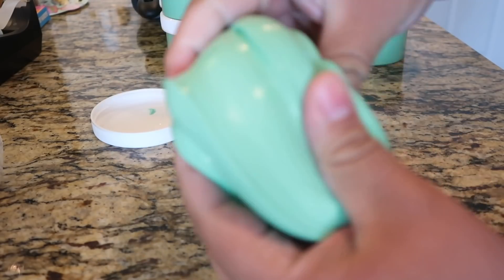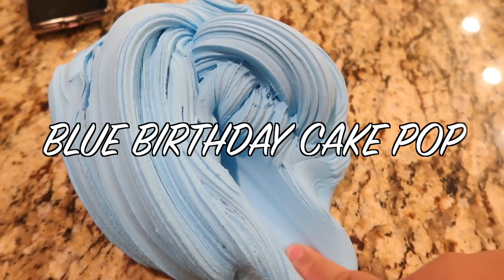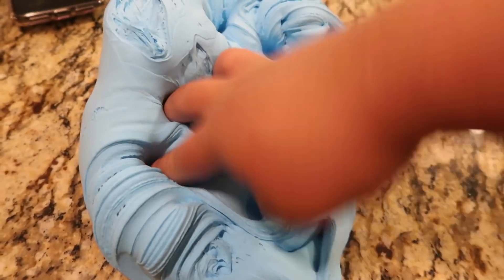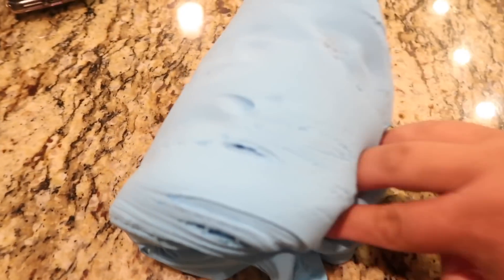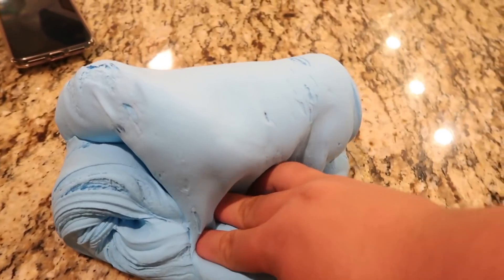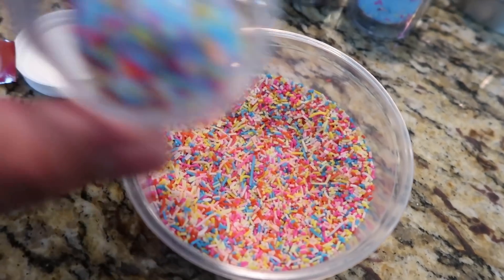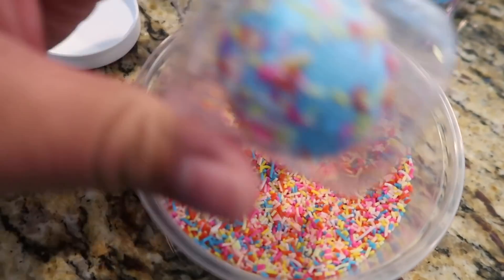I just made another clay blend here — a mix of three different clays — and I am obsessed with the color. This is going to be for Blue Birthday Cake Pop. I'm just going to roll out the balls and then cover them in sprinkles and get them into their containers for the restock. Now I'm individually rolling each little blue cake pop in these sprinkles and they are so freaking cute.